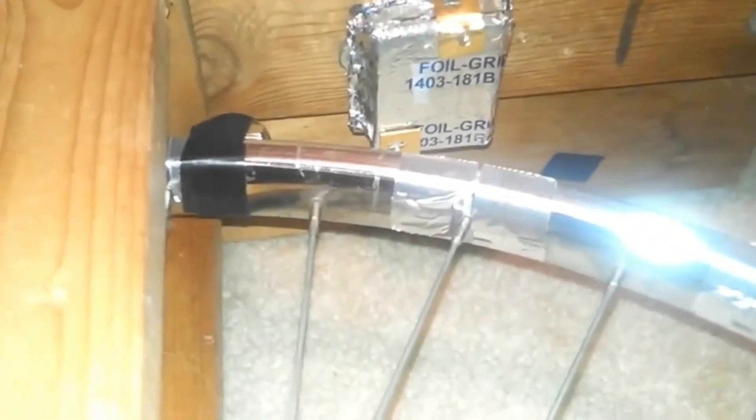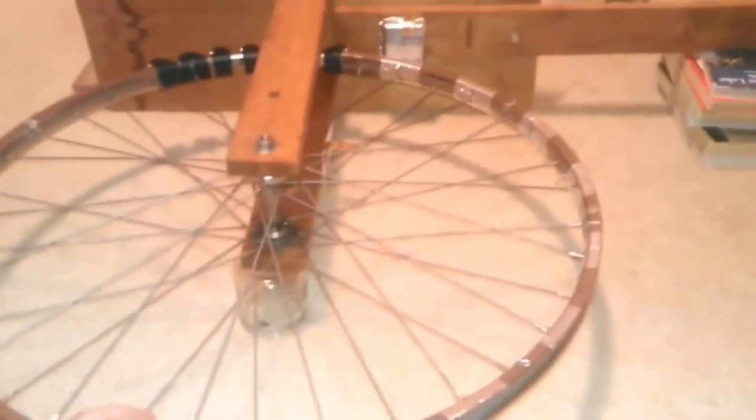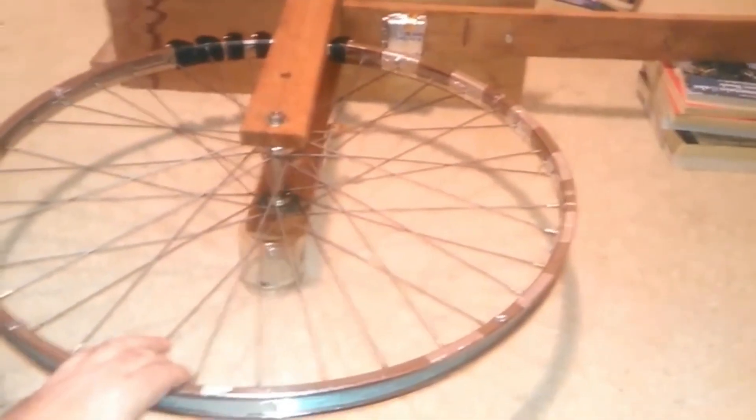Let me show you what's really cool about this configuration I have. For argument's sake, I'm just going to start it about one spoke away from the stator. I'm just going to raise my hand up real quick, and watch how quickly this accelerates and just takes off.